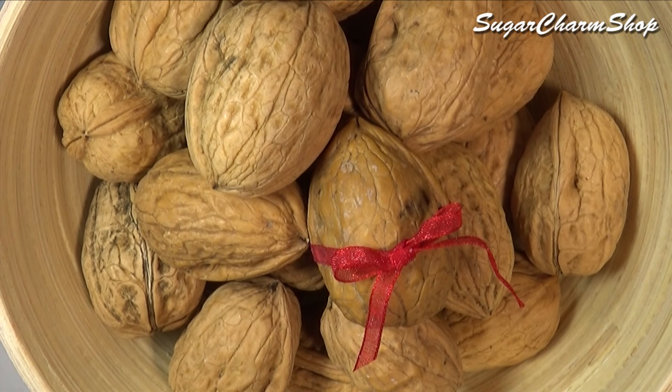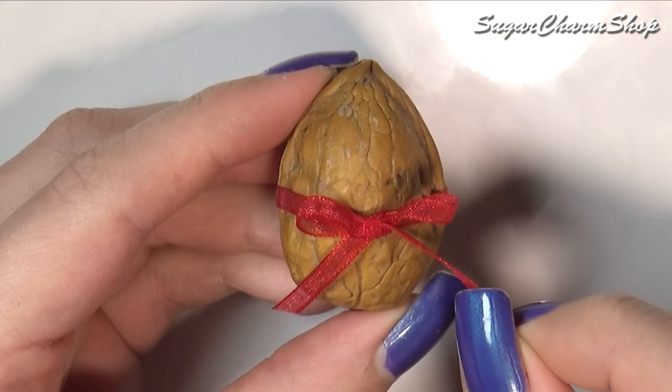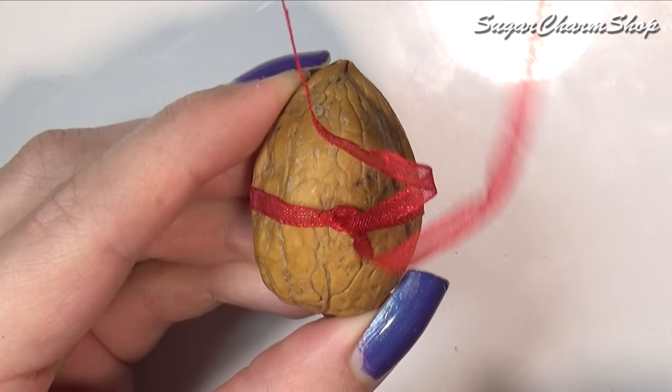Hey guys! Today we're making another version of a tiny dollhouse. This time we're making a walnut house for a miniature mouse. Hope you'll enjoy!